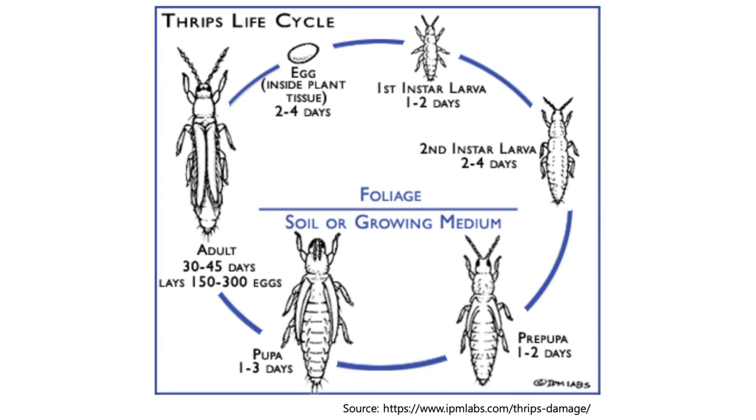Now let me briefly talk about the life cycle of drips. The drips pupa stage is about 1 to 3 days and becomes an adult which lasts about 30 to 45 days. Then it lays about 150 to 300 eggs in between this period, and those eggs become first and second instar nymphs. The overall time between egg to adult takes about 60 days, which means it will be catastrophic for farmers if they can't control the adult drips because of its hundreds of eggs. This is the reason why they are known as the toughest pest to control in agriculture.